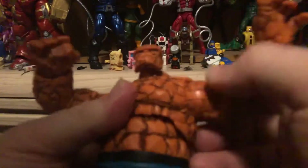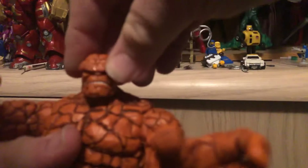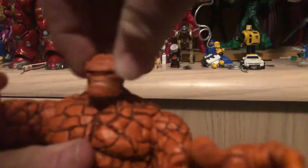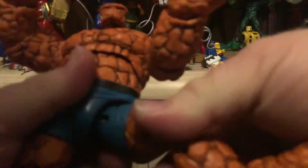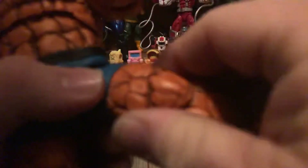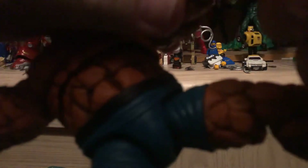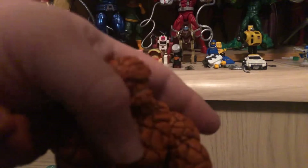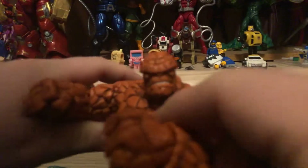He's got a ratchet joint in the shoulders. He's got a ratchet joint in the arm, but it also goes back and forth. The hand can go up and down, back and forth. Ab swivel, waist articulation, ball joint, swivel joint, double joint right there, rocker in the feet. Pop the hands out — now he's ready to fight.